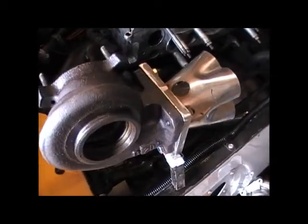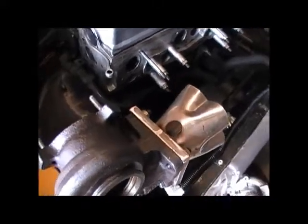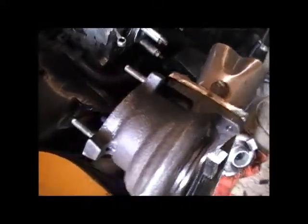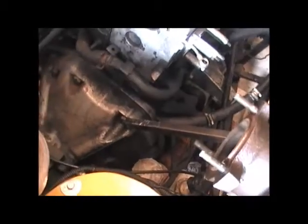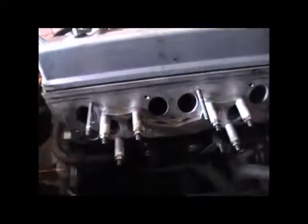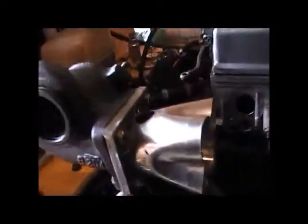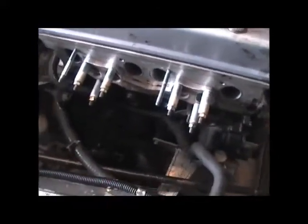I'm back home now with my turbo and the flange and a little merge collector thing — not the best quality one but it was cheap. I've got a support arm from the gearbox to the hot side of the turbo for mocking up, and here's my head with the laser cut flange on it. I've got loads of 180 degree bends so I'm just going to start chopping and see what happens.